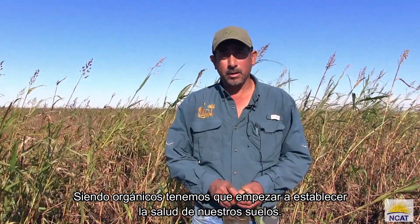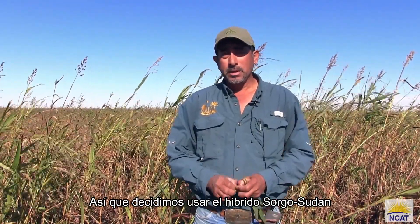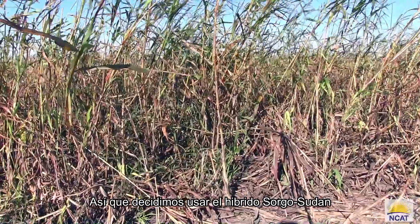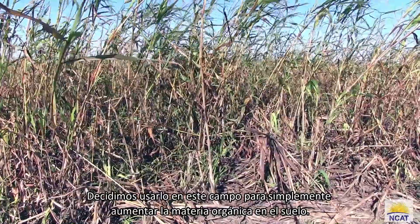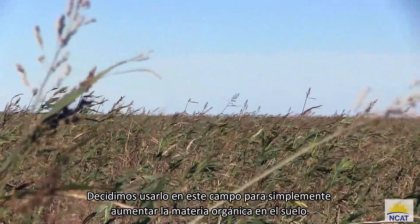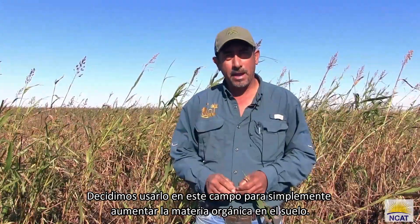With us being certified organic, we need to start building our soils. So we decided to use sorghum sudan — it's a hybrid. We decided to use it in this field simply to build our organic matter in this soil.